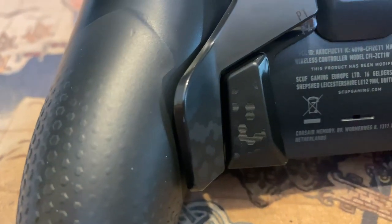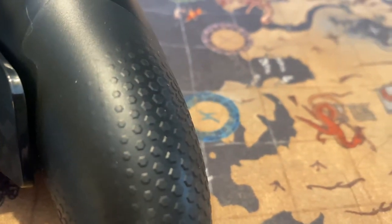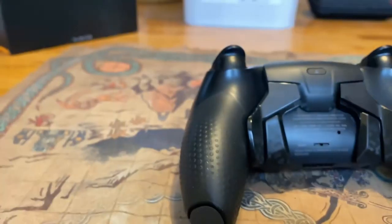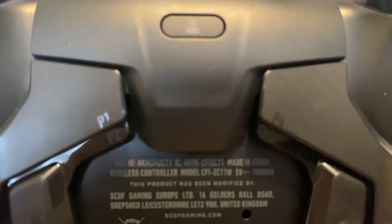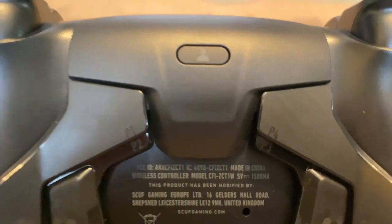Flipping it over, there's that hexagonal pattern again on the grips and on the back paddles. One thing I was pleasantly surprised about is that the back paddles are actually not as big as they appear on the website — they're quite small, like a mouse-style button. Your fingers can actually slide right in between the two buttons on each side and hit both with one finger, which is pretty sweet. You can also see the profile switch button, and each paddle is labeled P1, P2, P3, and P4.